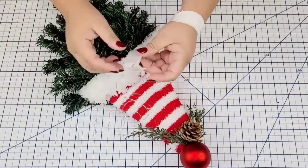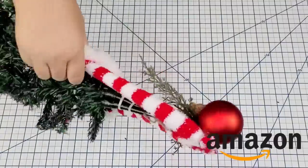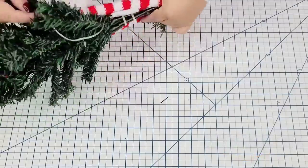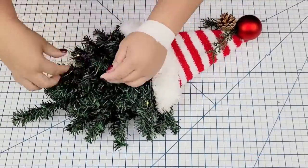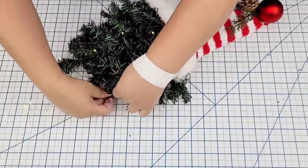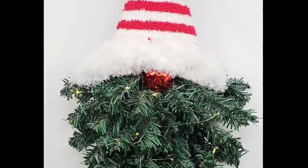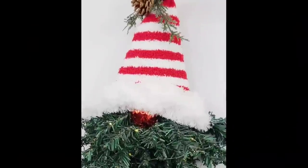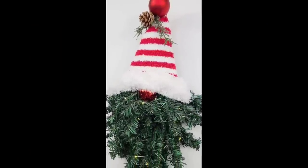I'm also going to add some lights — I get these little fairy lights on Amazon and I do have them in my Amazon store, linked down in the description box. I'm going to hot glue the little battery pack on the back of the hat and just thread the lights in and out of the beard. I am going to sell this at a craft show coming up shortly — I think anything that's lit up really sells a lot quicker. I love this little gnome. The sock hat just looks so adorable — but I would love to know which one is your favorite, so let me know down in the comments.